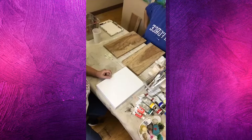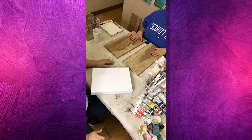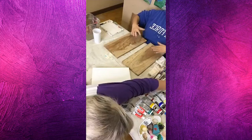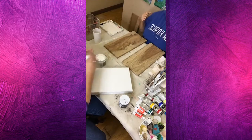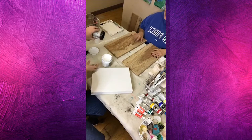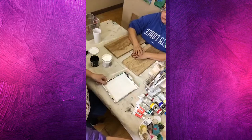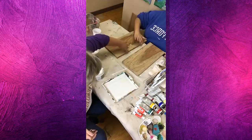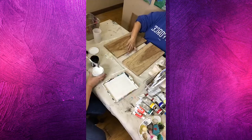Did you think about whether you wanted to paint the background or leave the wood? I do want to paint the background. Do you want white or a color? Not pure white — more of a grayish. We don't have gray but we have black and white, which is how we're going to make it. Sharon's a science teacher — she probably already knew that. Are you going to do both backgrounds the same color? Yes, I want to keep them as similar as possible.